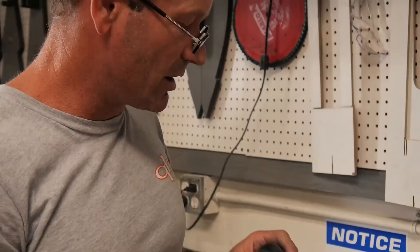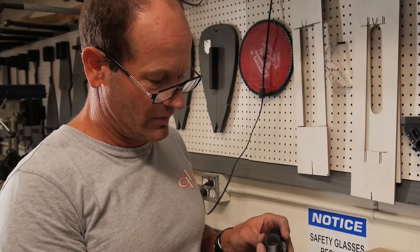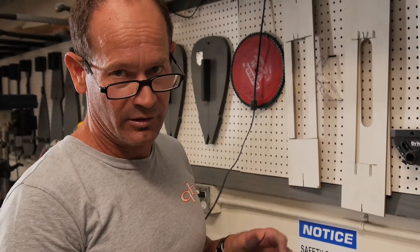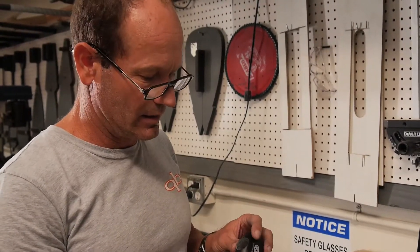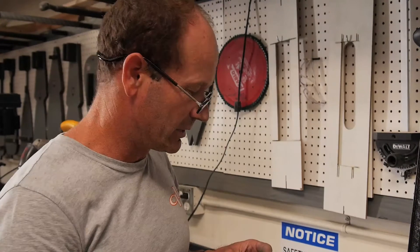Keep in mind, you can always send this back to us to do for you. We typically just charge the cost of a new handle plus the labor to do it and ship it right back to you. If you want to do this at home and you're pretty handy, it's a good little project. And if you end up messing up the handle, you can always contact us to get a replacement handle.